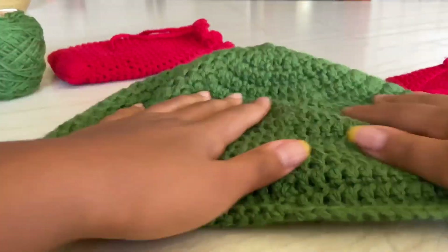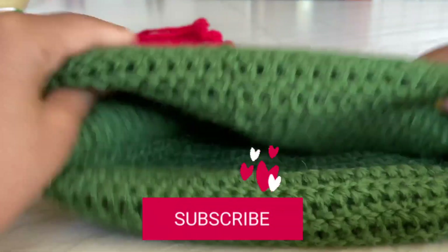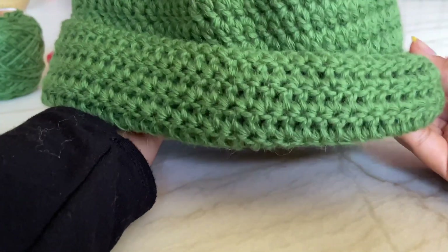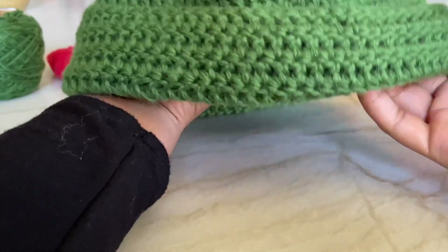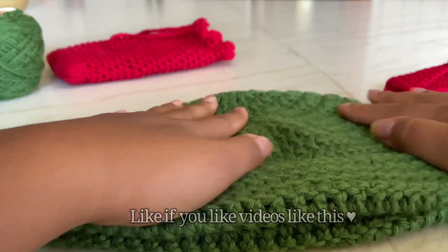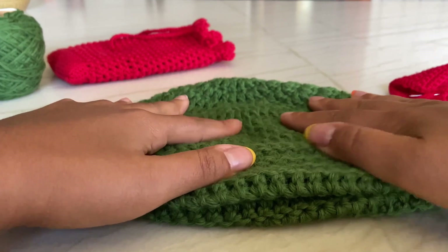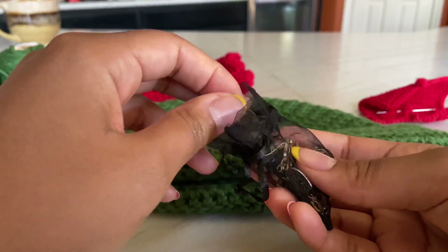We're done! I hope yours turned out great - mine turned out amazing and I'm so excited to wear it. Just fold over the brim however you like it, and there's your beanie! It looks so cute. I hope you guys enjoyed this video - if you made this, please DM me. I love seeing your results, it makes me so happy. Have a good rest of your day!